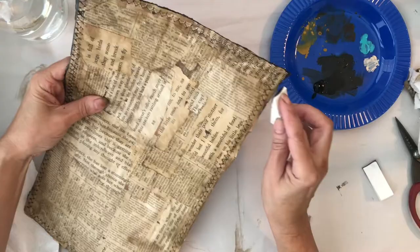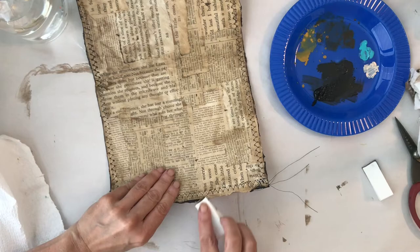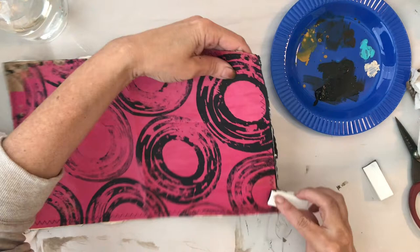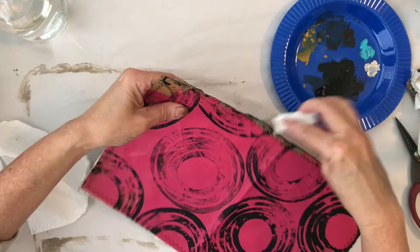I also sewed around the edge with a zigzag stitch, just to give it a little decorative touch and make sure everything sticks together. I did that before I added the paint, just so I wouldn't gum up my sewing machine — I often get impatient and try to sew before the paint is even dry, so I decided not to get into any trouble with that.